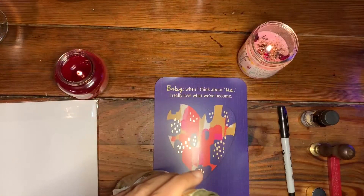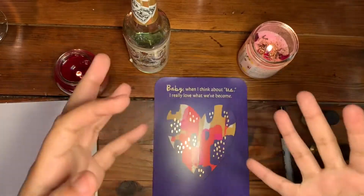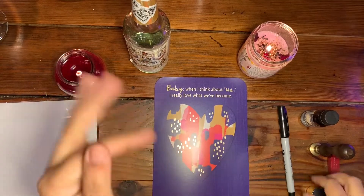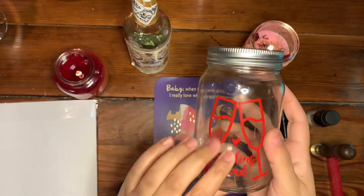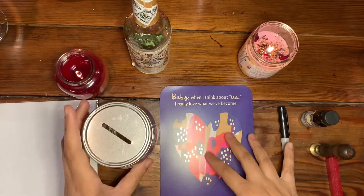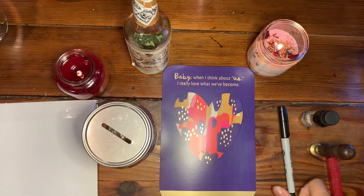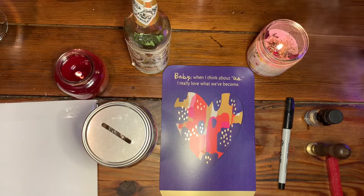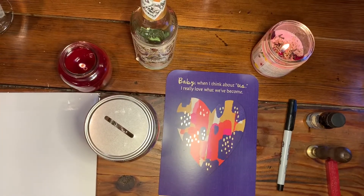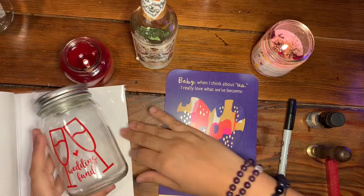We're going to be doing a very simple spell. It's supposed to be a dollar tree spell but unfortunately some of the ingredients I'm using are not from the dollar tree. This is going to be a combination of the wedding fund jar as well as the hallmark card I got at the dollar tree. You can customize some of these things your own way — I'll still put it under the dollar tree videos playlist.